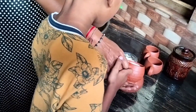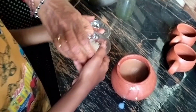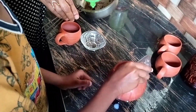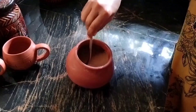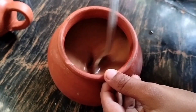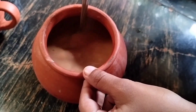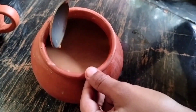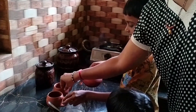Add milk. Add sugar. Mix it. Nice cup of tea — ready! Pour it into a glass and mix it.